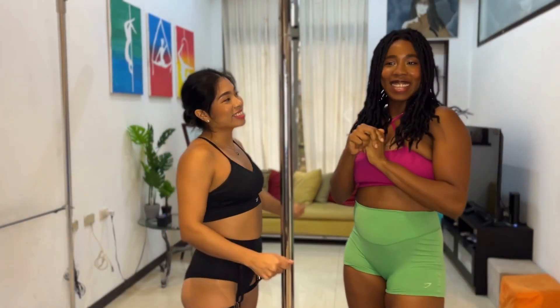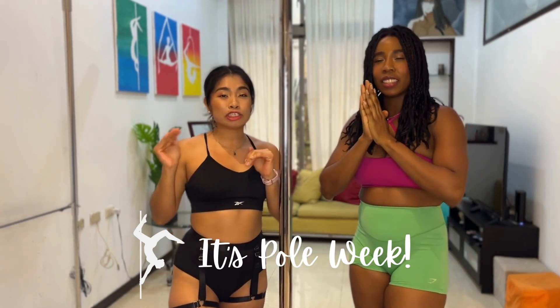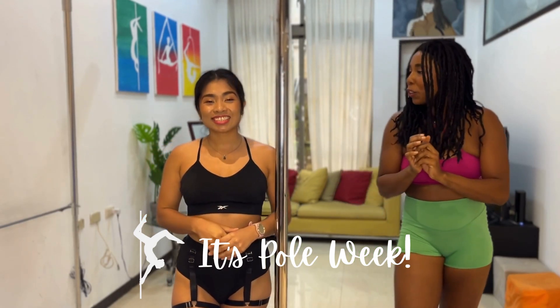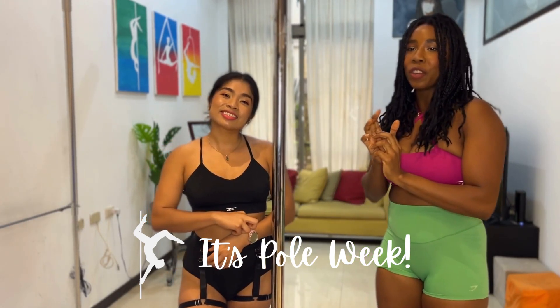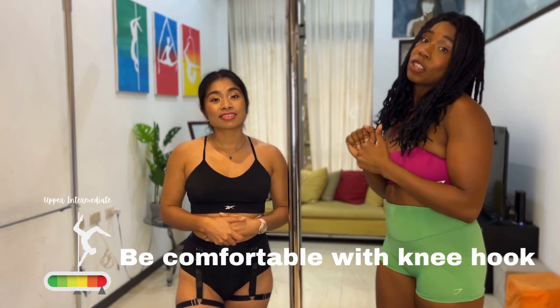Hi guys! Welcome back to our channel. Yes, this is pole week, and this is our first upper intermediate, more advanced level routine. We're going to be doing some cool new tricks that require you to be a little more comfortable on the pole and to trust your legs just a little bit more.